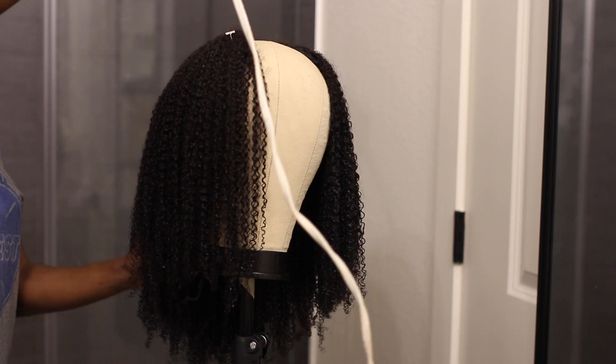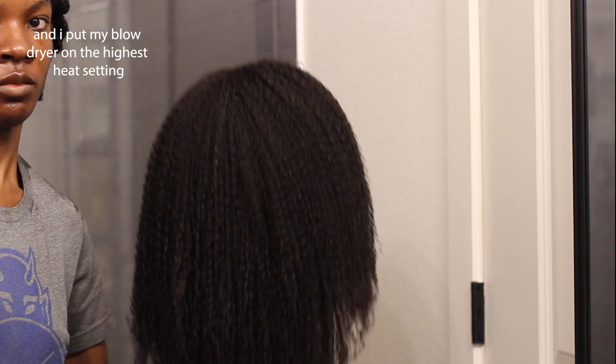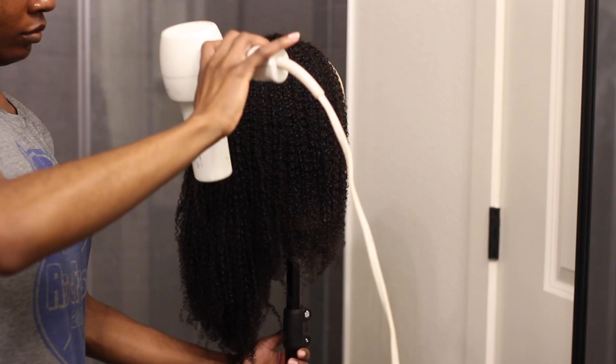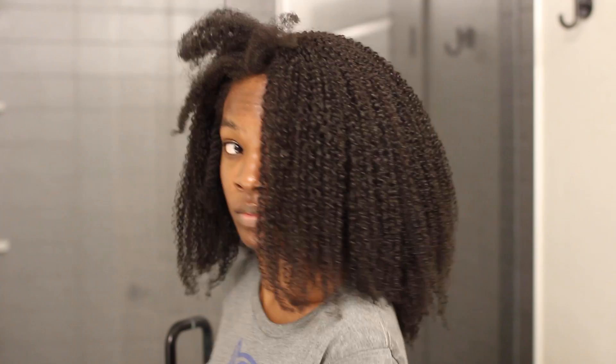I'm blow drying in a downward motion. This is a pretty important step if you're going for the same type of look. I wanted to blow dry it downward so that it could set in a very specific way, because if you just let it air dry it will shrink back up a little bit more. This hair will still shrink up some, but blow drying downward allows it to set more exactly as it looked when you first applied the gel.